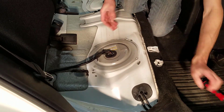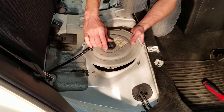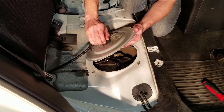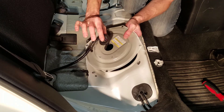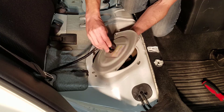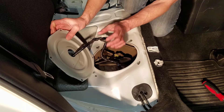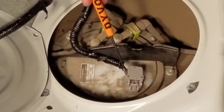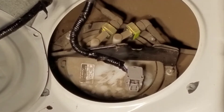Once I've got the last screw out, this cover just comes right off. To make it a little easier, I'm going to push this grommet and pull it out, then slide it all the way off the other way. Now I'm going to unplug the fuel pump connector by squeezing the tab right here and pulling it straight out.